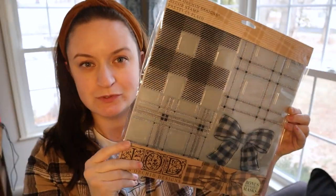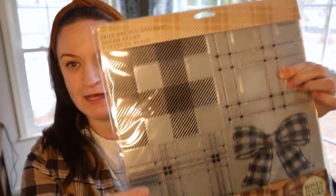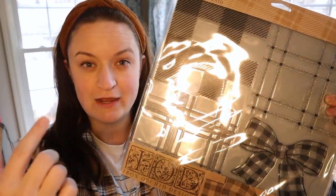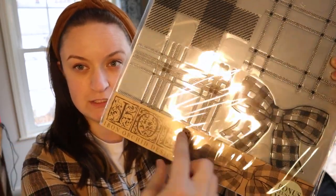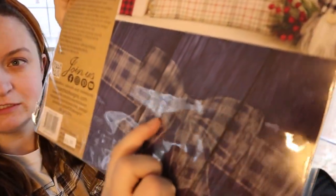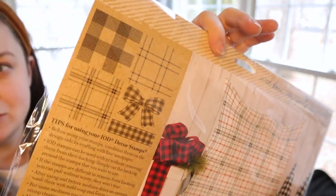This Pretty in Plaid set was just released earlier this year in 2022. It has a plaid, another plaid, a gingham stamp, a gingham bow, and then I didn't realize until after I bought it — there's another kind of hidden strip of gingham down here where you can make it look like a ribbon with the gingham bow. This is what the patterns look like.